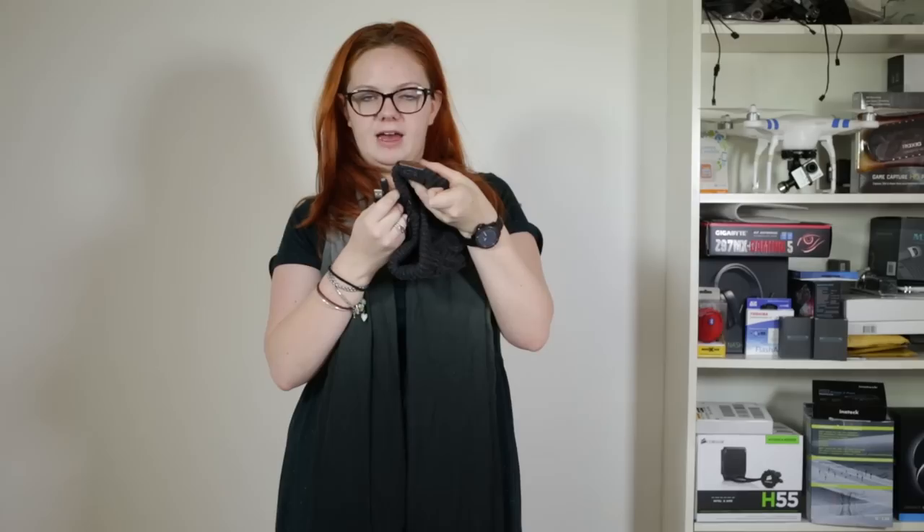The beanie has about 6 hours battery life, and to charge it up it comes with this little USB cable, which you just pop in the bottom of the hat there.